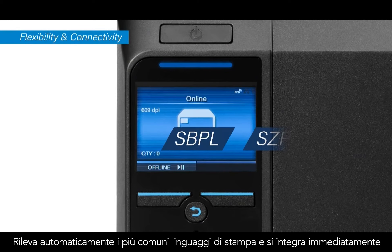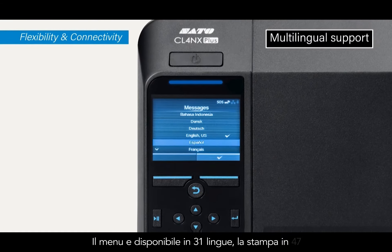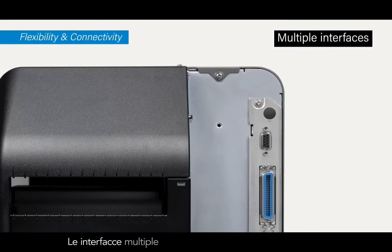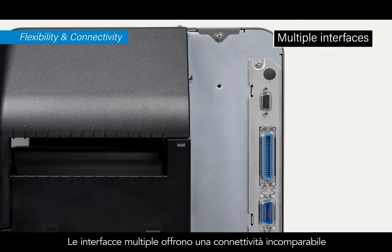It automatically detects major emulation languages for a seamless switch from legacy models or other brands. The display menu supports 31 languages and prints in 47, and multiple interfaces offer connectivity with a variety of environments.